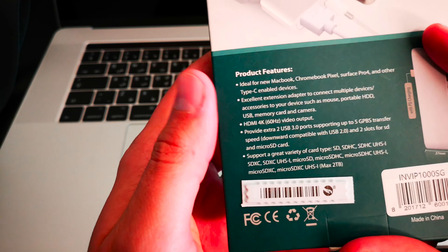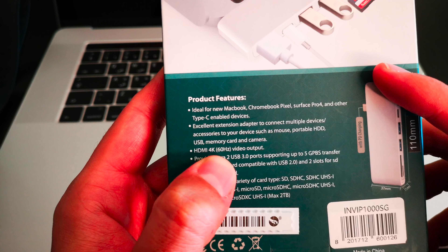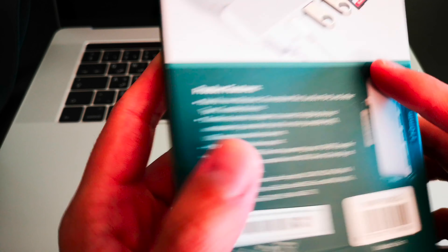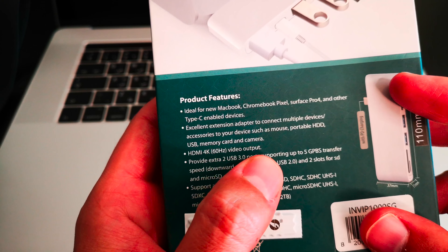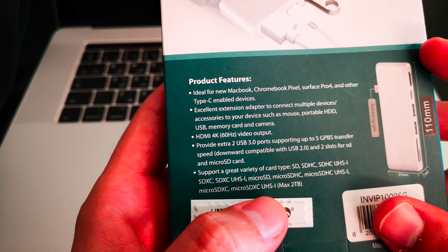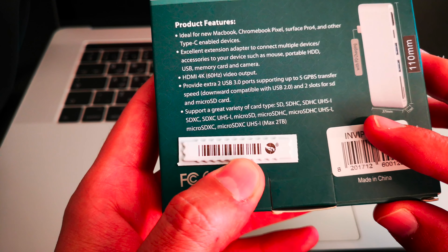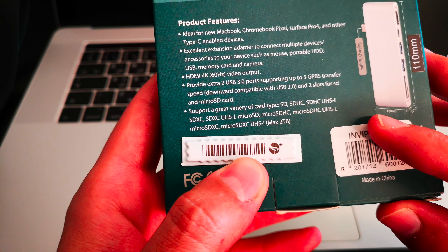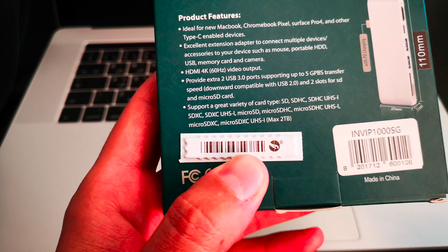It's got an HDMI port, a Type-C port, a USB port, an SD card port, and a microSD port. One overlooked feature that is worthy of mentioning is that this has an HDMI 4K 60Hz video output. A lot of products available in the market only offer 30Hz video output, including Apple's own ports, and that is very disappointing.